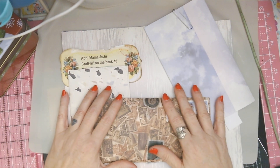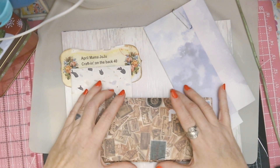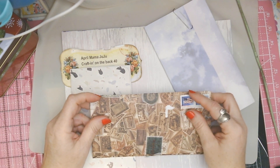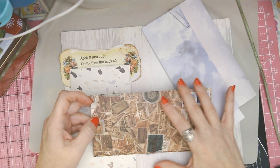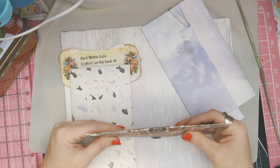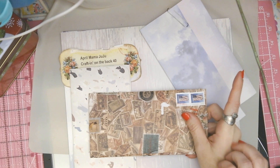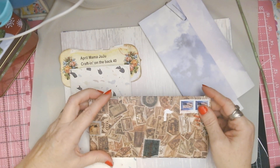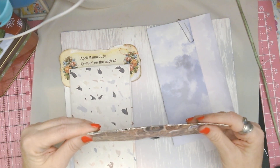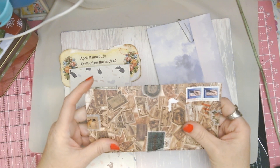Hey y'all, welcome back to the Back 40 — it is happy mail time! I checked the mail today and had this lovely package from Miss Hope in PA, and I was just so impressed with it. It came in such good condition. We've been having a little bit of trouble with the mail lately, but this package made it all nice, neat, and wonderful, and it felt secure in my hands.